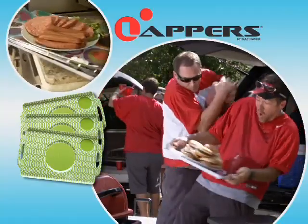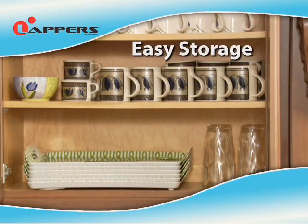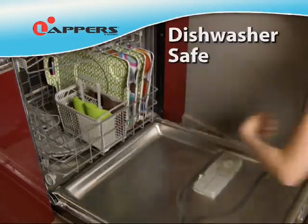Use Lappers at your next barbecue or tailgate party, and they're great for kids. Lappers stack for easy storage and cleanup's a breeze. The tray and the mats are dishwasher safe.